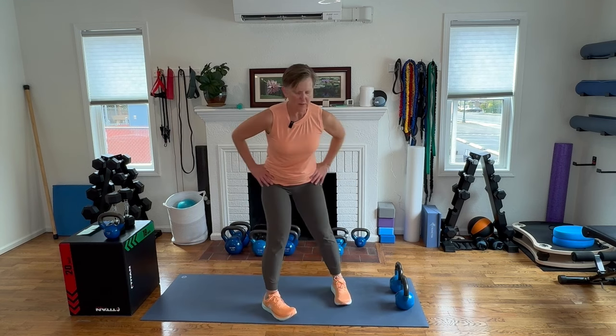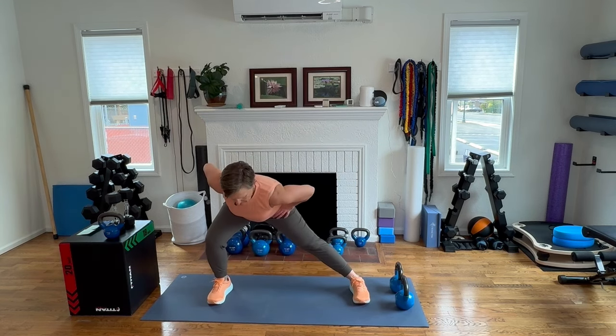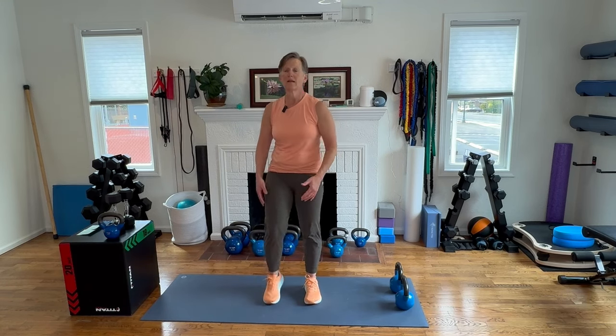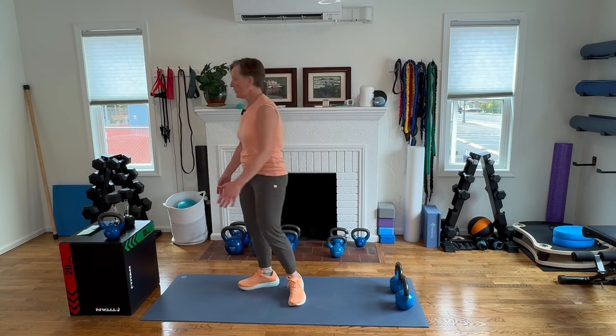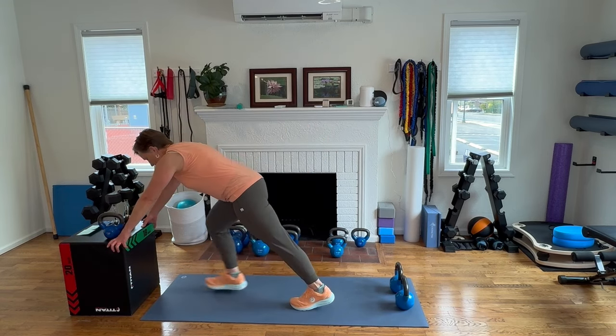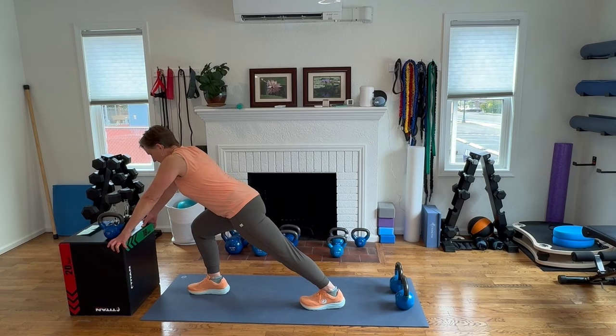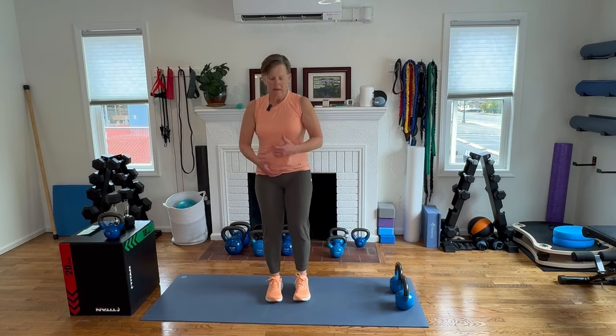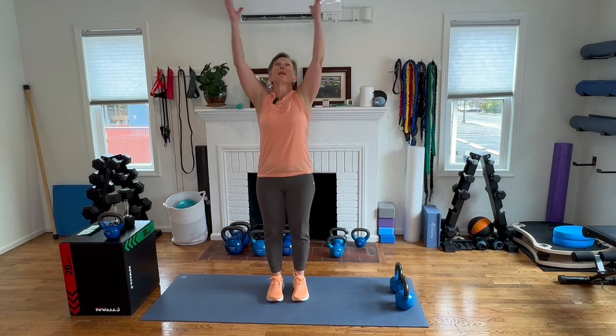Bending one knee, straightening the other. Hug that knee into the chest. If you have a wall or a chair, set your hands on that chair. Stretch one heel back, then stretch the other heel back. Let's bring the feet closer together, sweep those arms up, clasp the hands together, point the index fingers, be as long as you can.